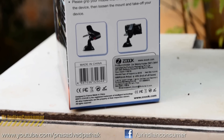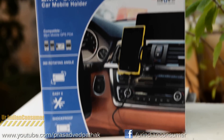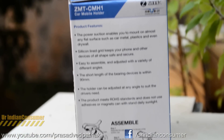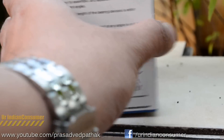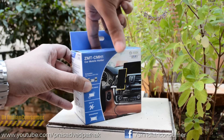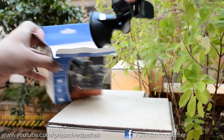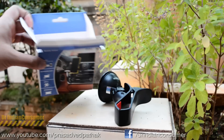Now let's unbox the second holder. On the box there are some operational instructions along with a price tag of 495 rupees, but this product is available for around 99 rupees. The price range varies from 99 to 200 rupees, so I recommend you keep track of it and bag a deal when the price is at 99 rupees.